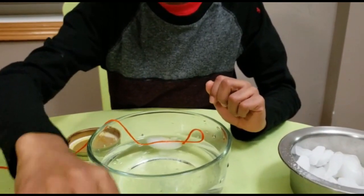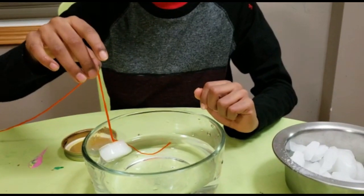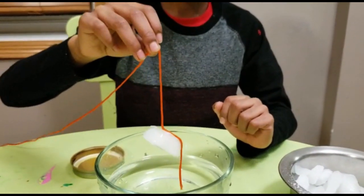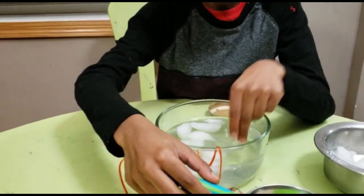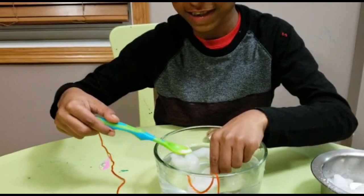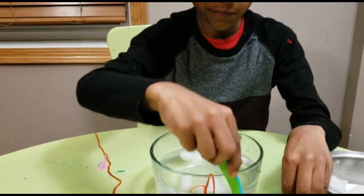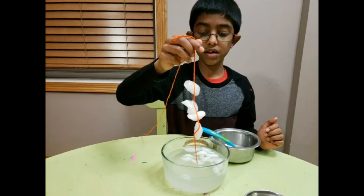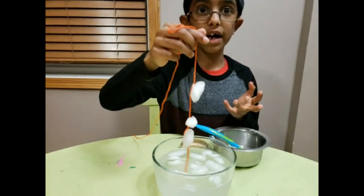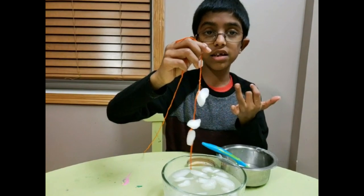So now let's try. See? Now the ice sticks to the rope. So now we're making a rope of ice! Isn't that cool? See how all these ice pieces are staying together?